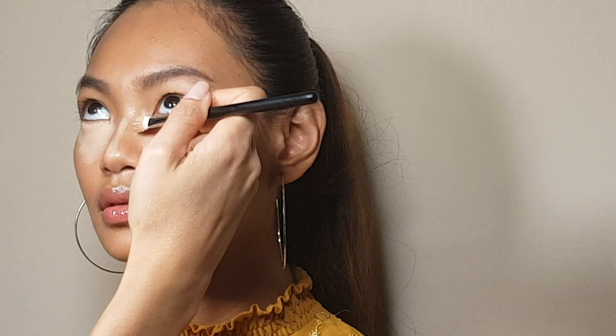Then start with a lighter shade concealer on the areas that you want to bring forward. Then blend.